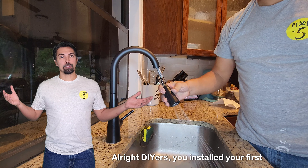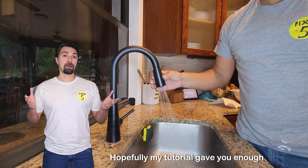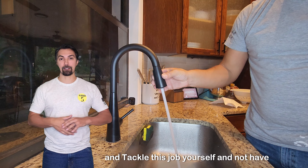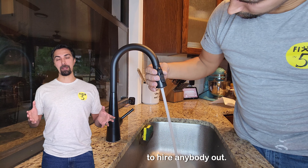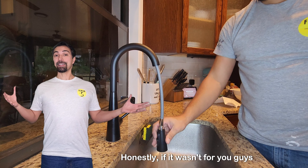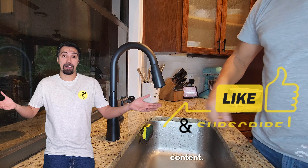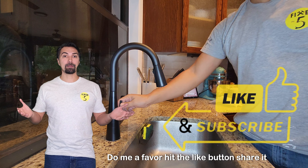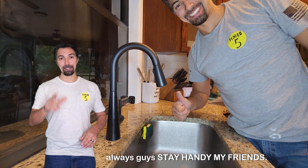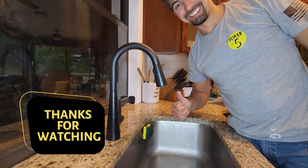All right, DIYers, you installed your first faucet. Hopefully it was easy for you guys to do. Hopefully my tutorial gave you enough knowledge to tackle this job yourself and not have to hire anybody out. Leave a comment below — I'd love to read it. Honestly, if it wasn't for you guys watching these videos, I wouldn't be making content. Do me a favor, hit the like button, share it with a friend if they need help. And as always, guys, stay handy, my friends. I'll see you on the next one.